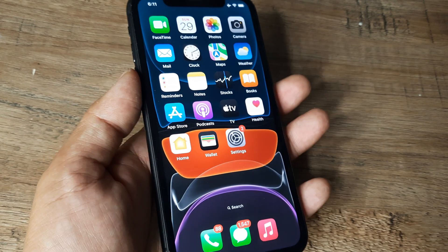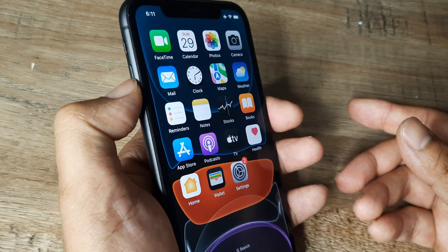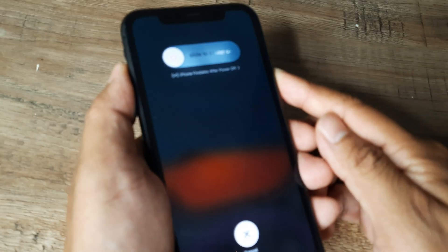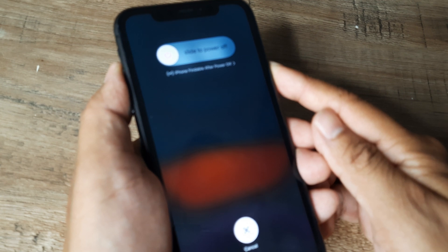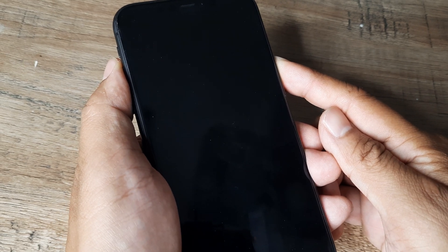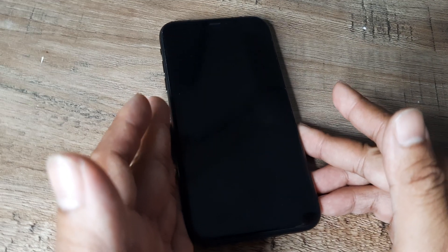Let's quickly recap what we did: we simply press the volume up, then the volume down, and then the power button until we see the slider, and we hold on until the phone turns off. Then the Apple logo comes — once we see it, we can release. The phone will restart. So anytime you find your touch not working, phone frozen, or phone becoming unresponsive, just do this.